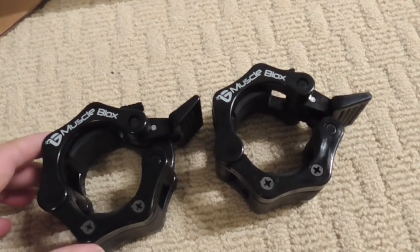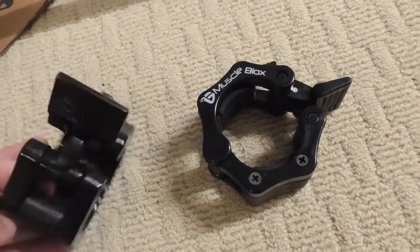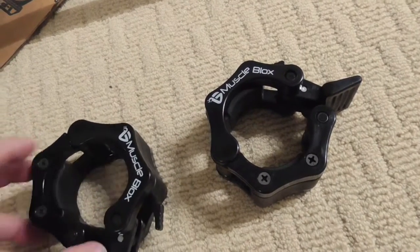I used my right thumb and I had no problem popping this open, but with my left thumb I just don't have as much gripping strength.